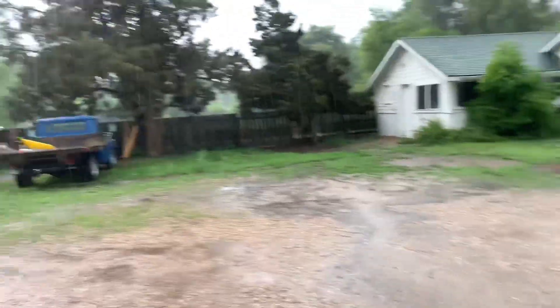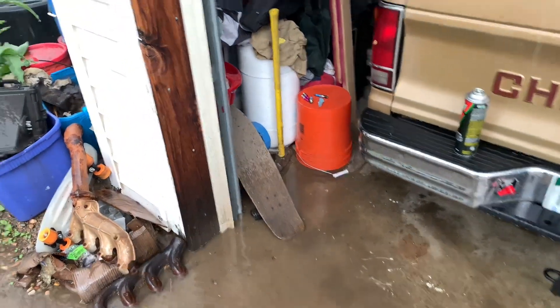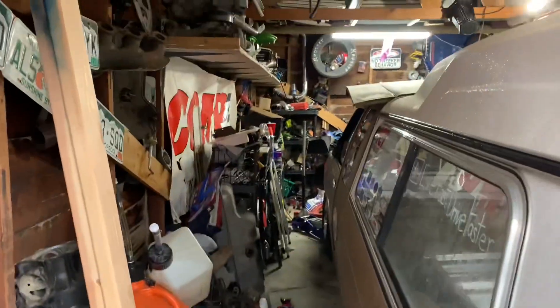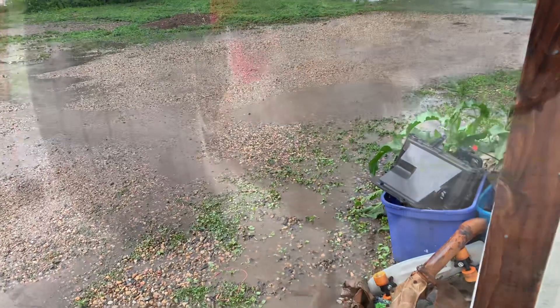That'll be a quick end to this video. Like I said, it's been raining like crazy here in Colorado and I've got to get to stopping my shop from flooding — it's coming in over here, coming in back there, coming in over here. So that'll be it for today's video. As always, please like and subscribe. I gotta get to stopping the waterfall coming into the shop. Thanks guys, see you later.